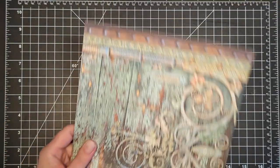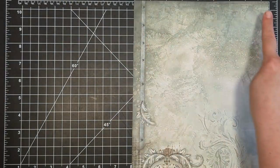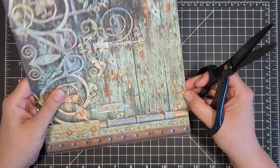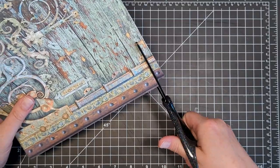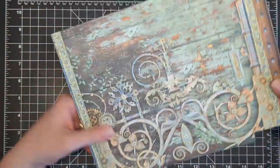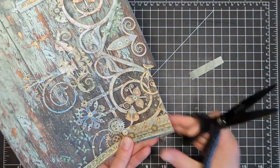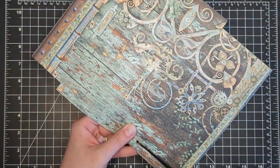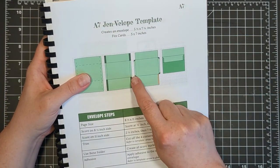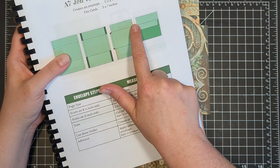I'll set my scoreboard aside and pull my template book back in to look at the next step. These green outline areas are the score marks that are identified and we need to cut those away. I'm going to grab some scissors and cut those four little corners away. Don't worry if you don't get the straightest cuts — we can come back and fix this. I really do take my time to make sure I get nice straight cuts and don't overcut and damage the sides of the envelope. We need to cut off those four little corners with angle cuts, crease all of the folds, and then apply adhesive to close the envelope.